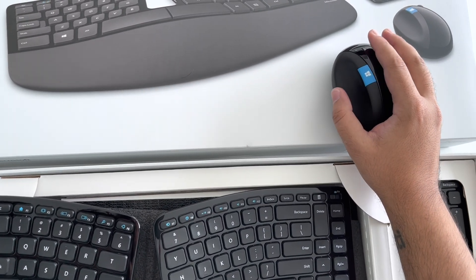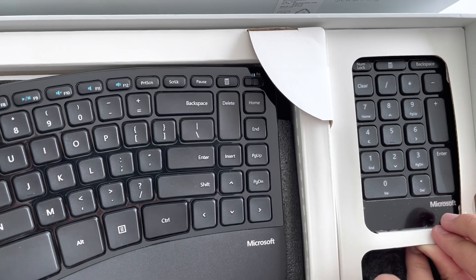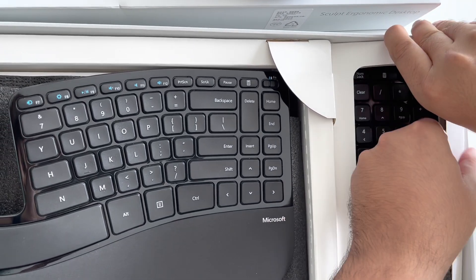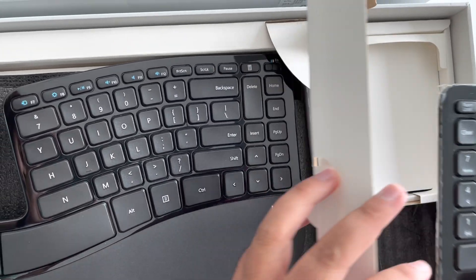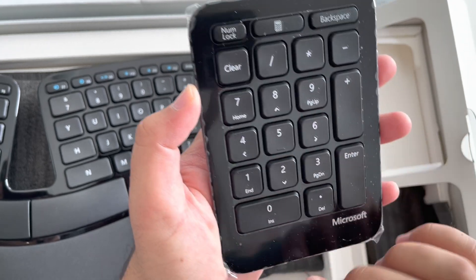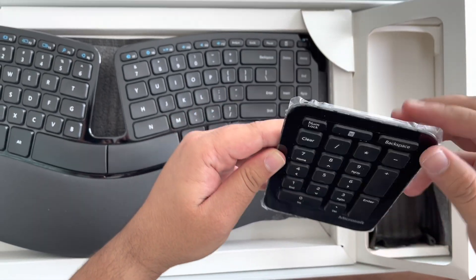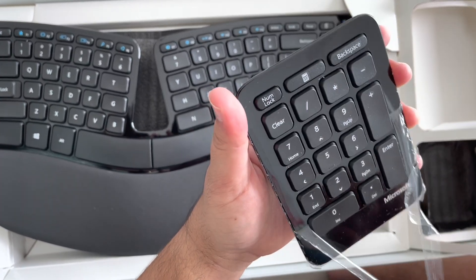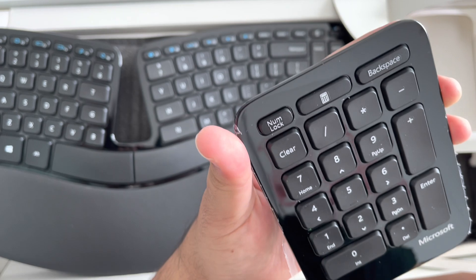The last thing I'm really excited about is the numpad, which is separate from the main setup — it's not attached to the keyboard, which is really cool. I really use the numpad for calculations and entering data, so it'll be handy to have it on the side somewhere accessible. It also comes with the standard plastic wrap, and it definitely doesn't feel cheap — it is Microsoft so they've kept up to the brand name.